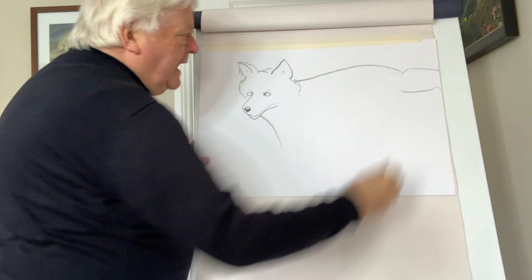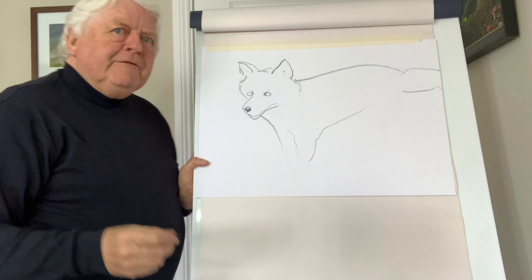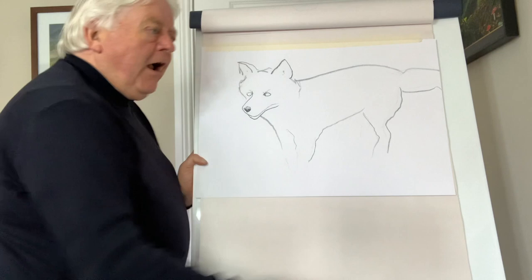The male is called the dog fox and the female is called a vixen. The dog fox has a kind of a sharp bark — it makes about three bark calls. The female makes a scream, a blood-curdling scream, but it's a romantic scream — she's saying 'I'm over here!' A lot of people who wouldn't know that sound would be terrified.